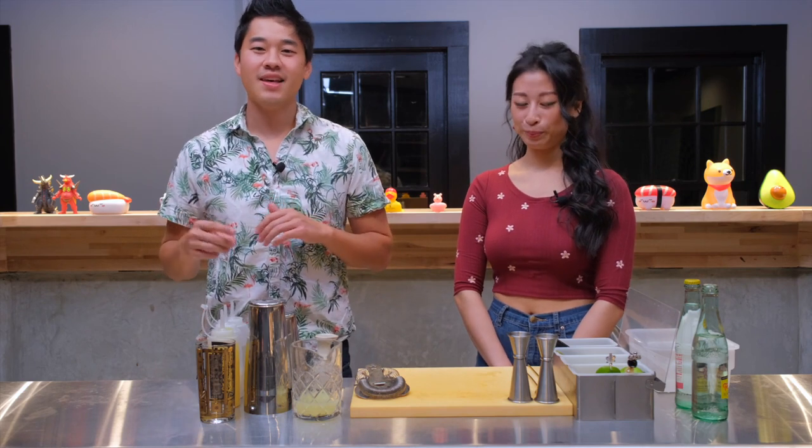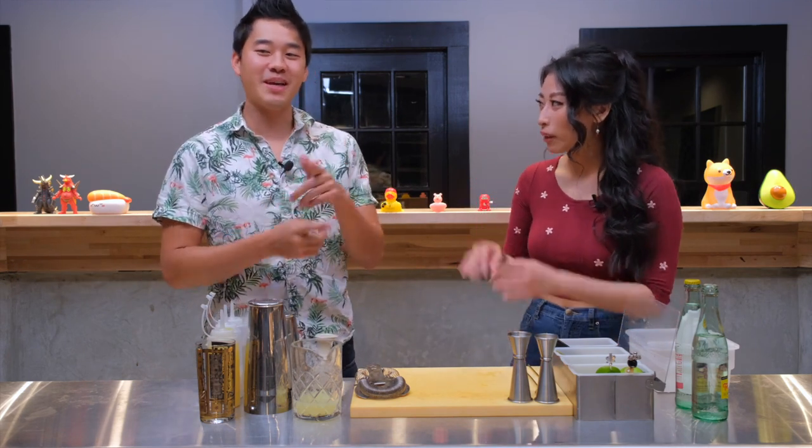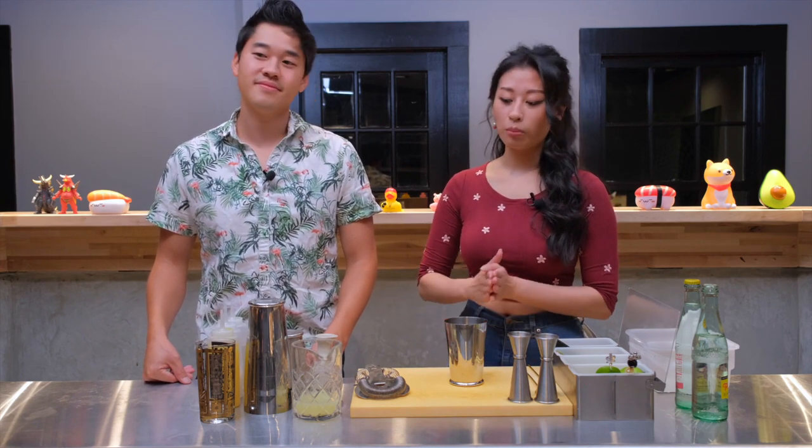Today is July 10th — this is National Piña Colada Day. So we have Sarah here to help share some of her special tips and mystical magic. We're just going to do our very simple at-home piña colada, nothing crazy, no bells and whistles — just something that's delicious and enjoyable.